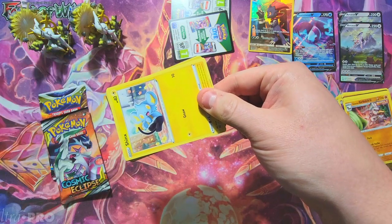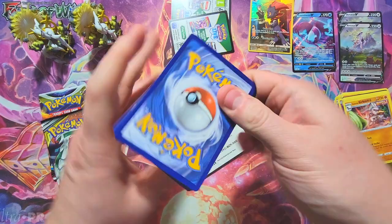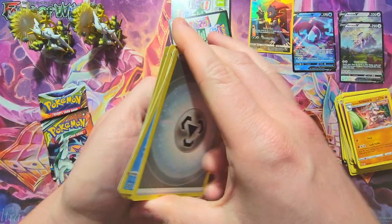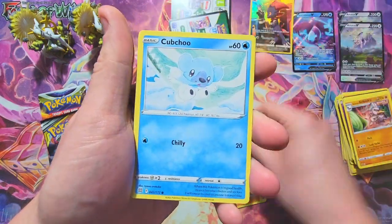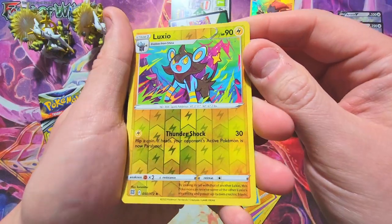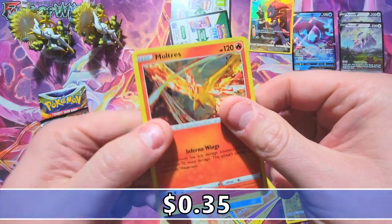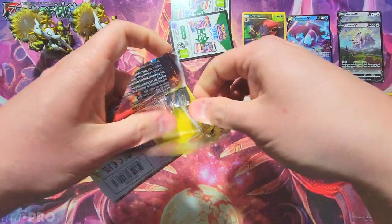Make sure to check out Wednesday's video if you're not already subscribed — we're opening up the Lucario V-Star box with some cool stuff and an awesome pull. That's 12 PM Wednesday, be there. Back to the packs — Shinx, Cubchoo, Nosepass, Snorunt, Luxio reverse, a pretty sweet looking card, and a Moltres holo. Not bad!